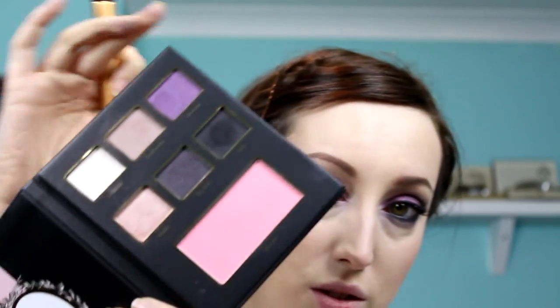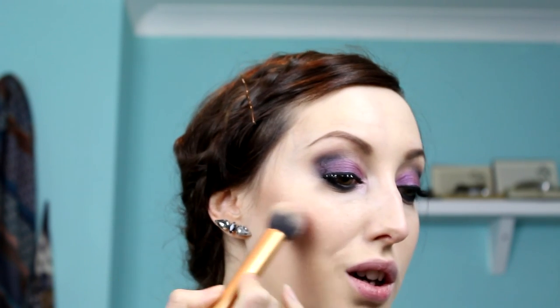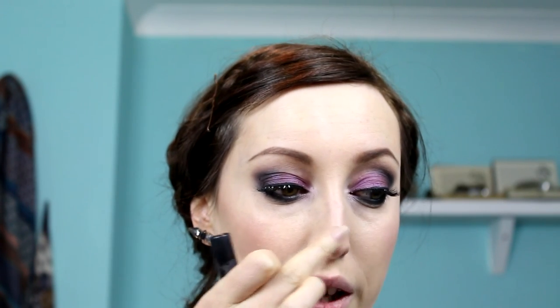The glue has dried completely on one side and is drying on the other. I'm going into the blush from the original palette — Tre Fab — applying that to the outer apples of the cheeks. Then I'm using Colourpop's Super Shock Cheek in Lunch Money and with my fingers tapping that on the outer edge and blending it in. I'm also going to apply a little bit to the tip of my nose.